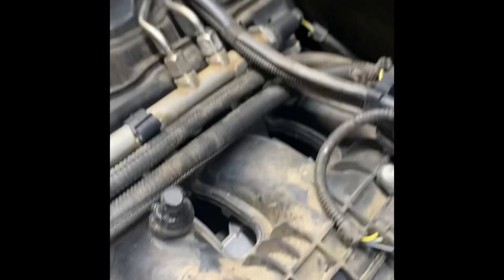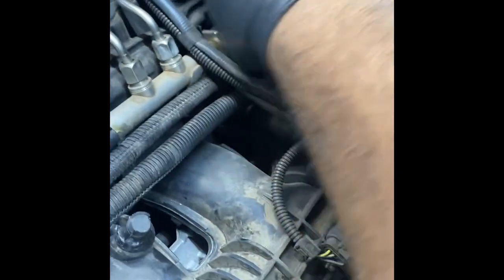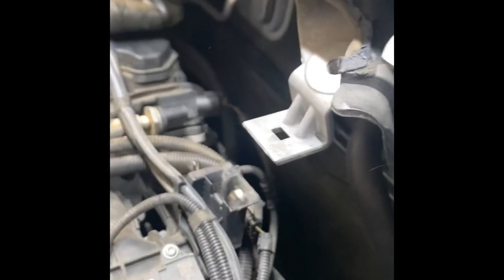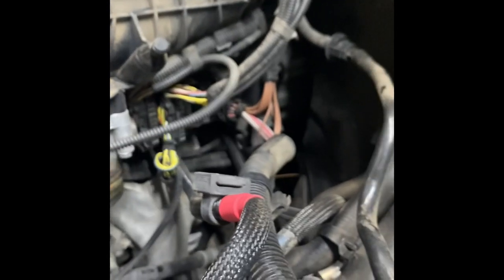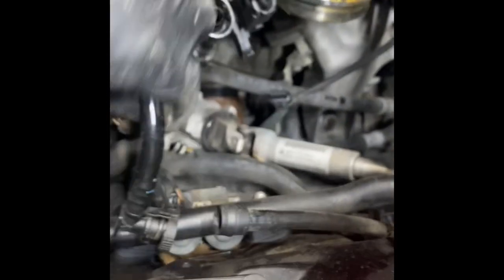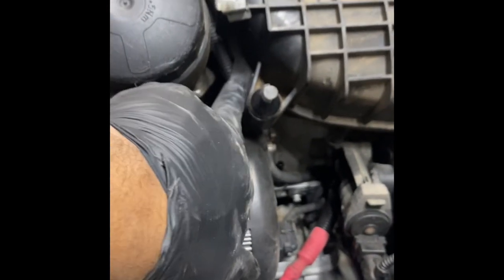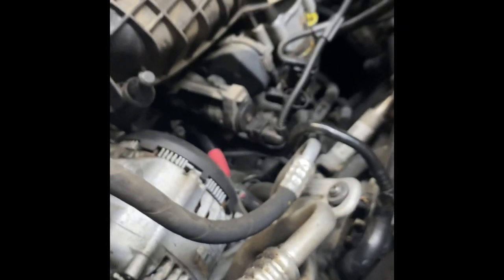I'll pretty much leave the tank vent valve connected since I only need to move the intake back a little bit. I'll take my panel popper and get that loose and we'll be ready to get this intake off.